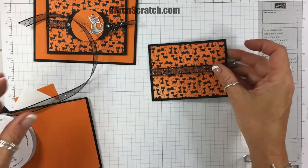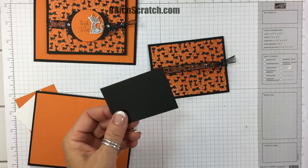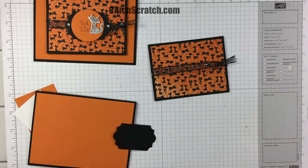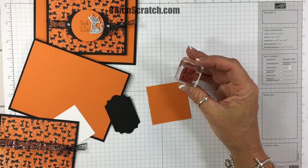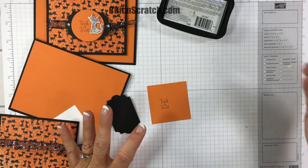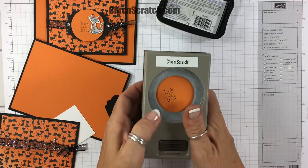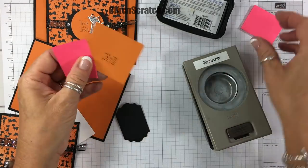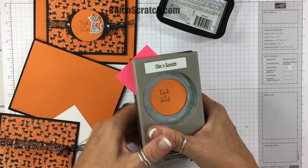We're going to take the basic black layer and I'm going to use the everyday label punch. I've got this pumpkin pie piece here and I'm going to stamp trick-or-treat. Then I'm going to take the one and three-quarter circle punch. If you find that that's too small, you can always use a post-it note — just add that to the edge and that gives you a way to hold it a little bit easier.